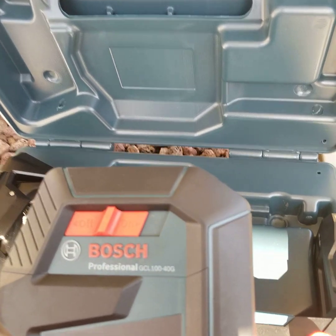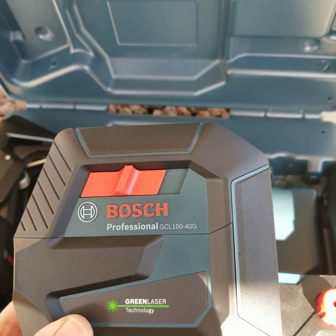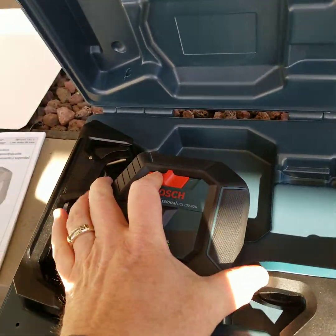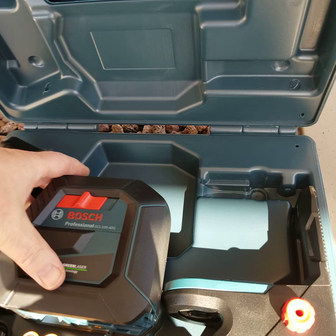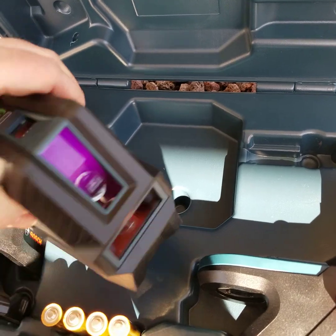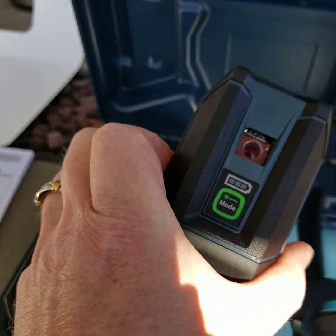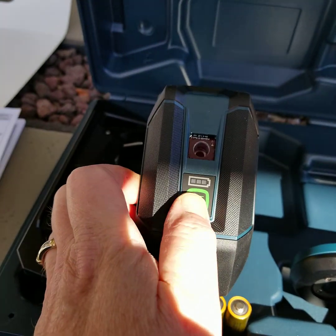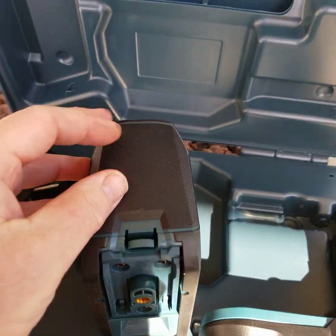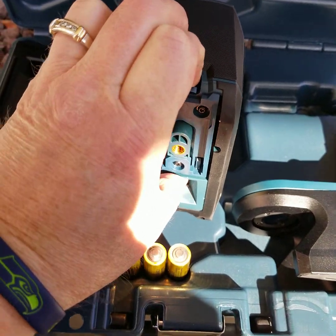Bosch Professional. Green laser tech — green! Slick. GCL 100-40G. Big old on-off switch. Tripod mount right there. There's some data on the back side. Different mode buttons. Of course, there aren't any batteries in it. Where's the battery compartment? Looks like it's right here.